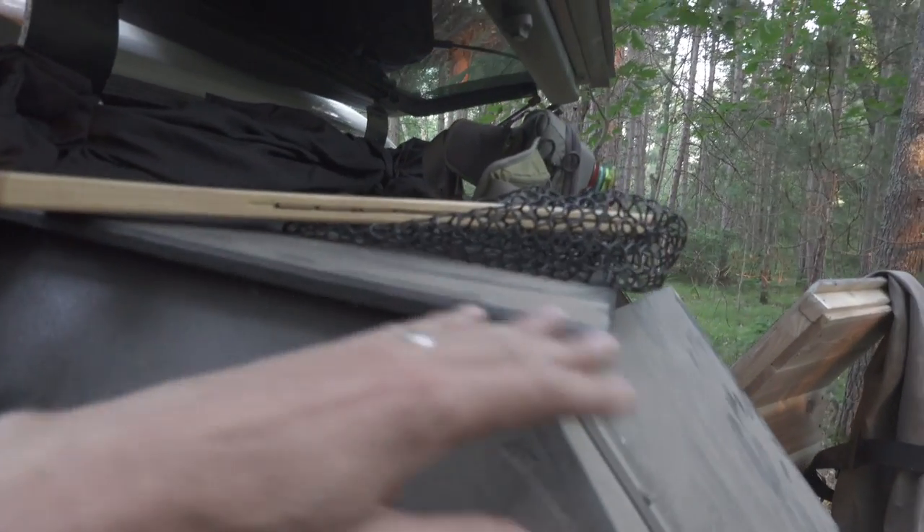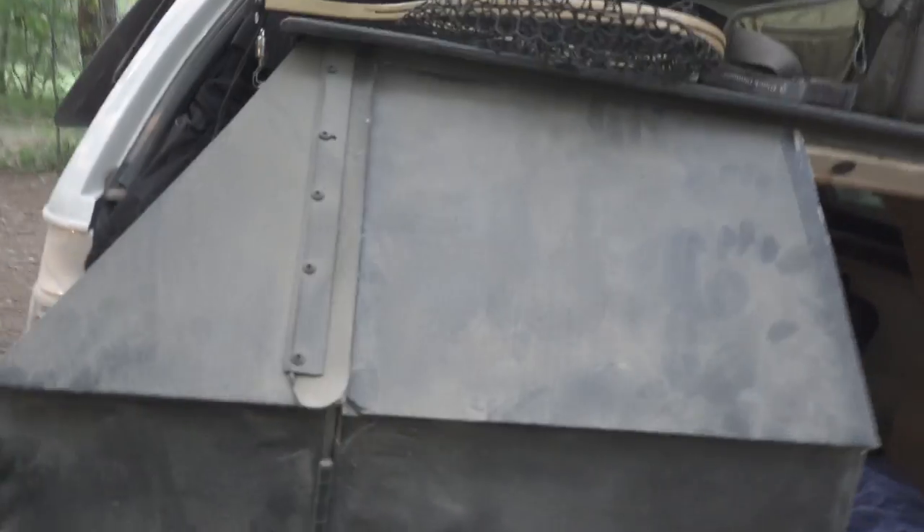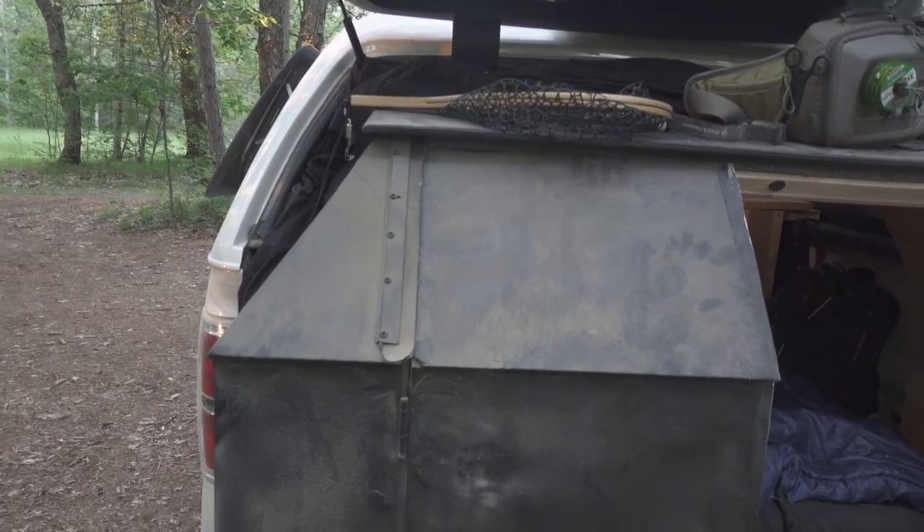And the weather stripping on here — you see the weather stripping is done in such a way and there's foam between the cracks. So everything's done so that all the water, if it does get on it, if there's a heavy wind or it's out in a storm, all the water is going to run off it.